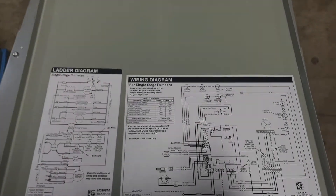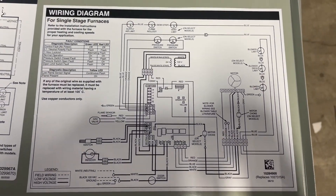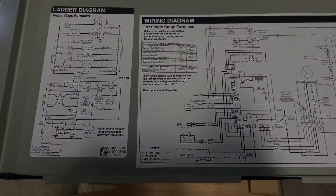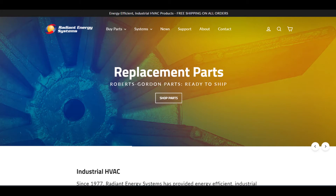The wiring diagram, like most furnaces, is conveniently located on the back side of the top front panel. You are able to step through the logic here and diagnose any future problems. Radiant Energy is carrying replacement parts for Oxbox, which can be found on our website, or you can give us a call. You can take a look at radiantenergy.com to search our store for parts.